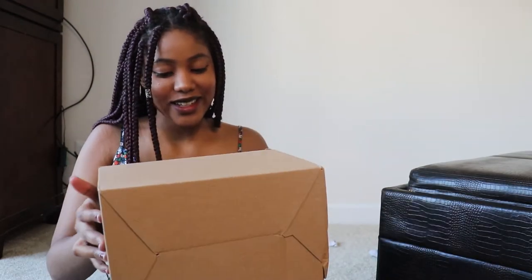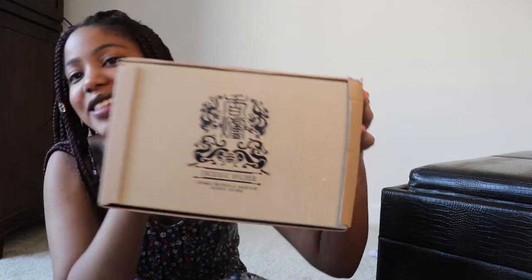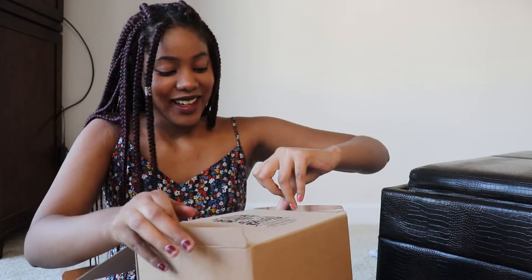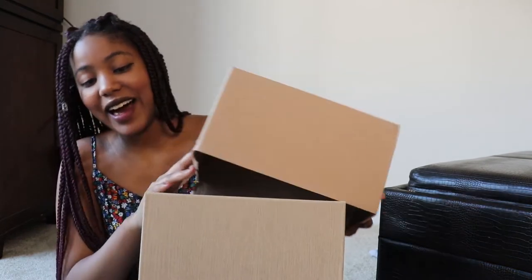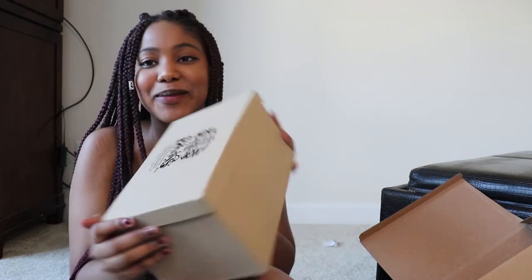It's another box inside! I'm so excited — I don't know why I'm so excited about this. I'm gonna use the same opening method because that seems to be working. This is so pretty.